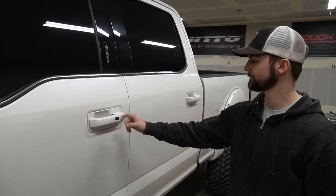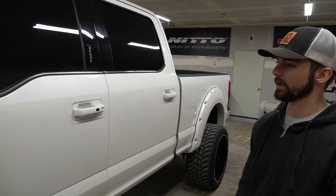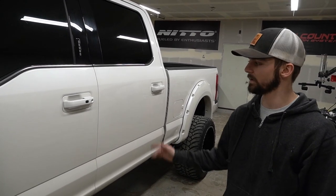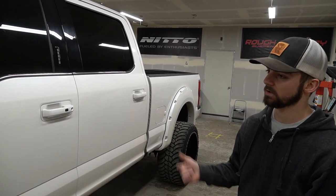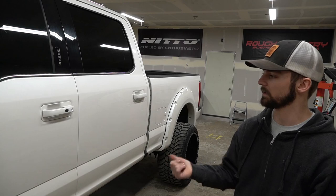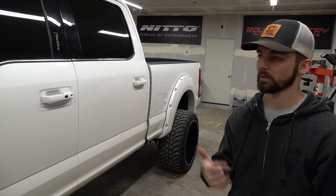It snaps on like that, and there you have some perfectly paint-matched door handles instead of the chrome that was on there before. If you'd like any of these painted to match your truck, or you want new handles, send in your old handles, send us a message, check out our website, and we'll get it going for you.